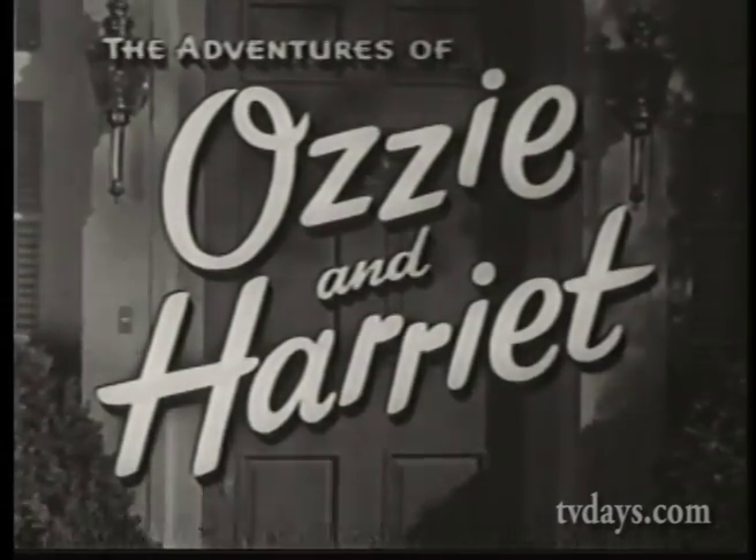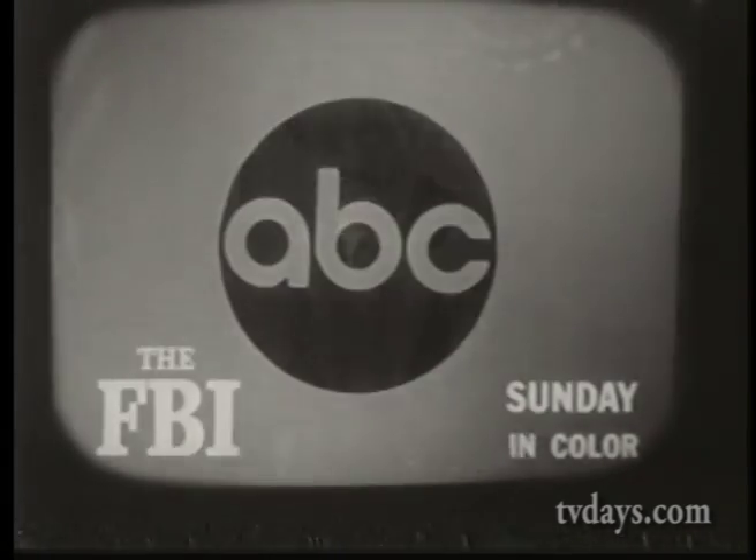Tonight's Adventures of Ozzie and Harriet was brought to you by ABC, where I'll be seeing you in the FBI in color. I'm Ephraim Symbolist Jr., inviting you to join me every Sunday night.